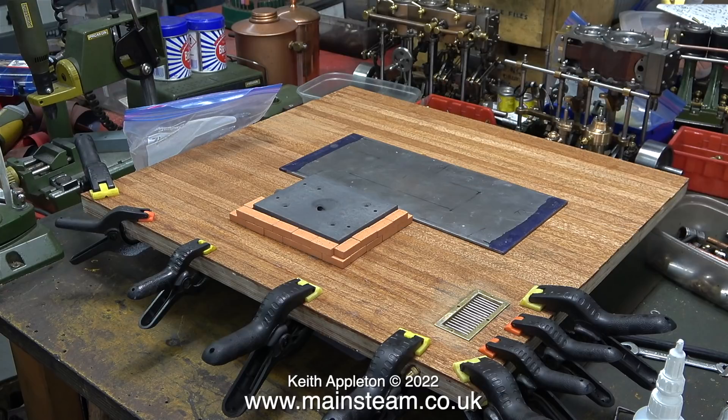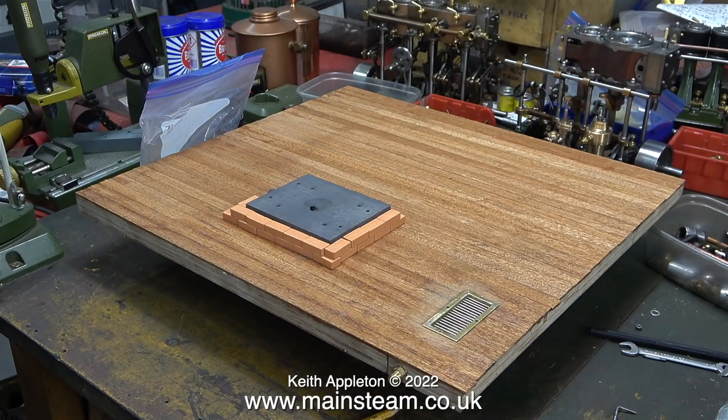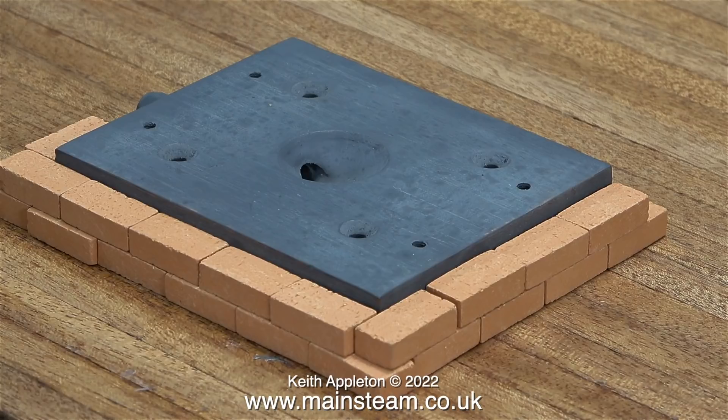When I first started building this plant, I was thinking about putting a brick plinth around the Double 10 steam engine. Initially I wasn't sure about this, but once I built the base to mount the steam engine on — complete with its centre oil drain — the base looked a bit too simplistic. So here I'm revisiting the brick idea; I've put some in position to have a look at it and at the geometry.